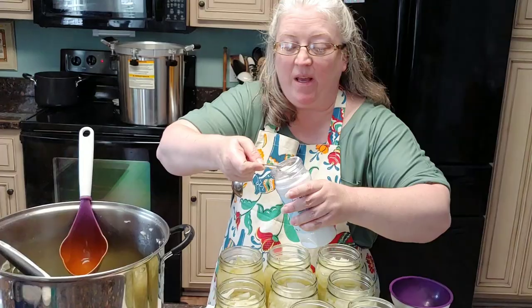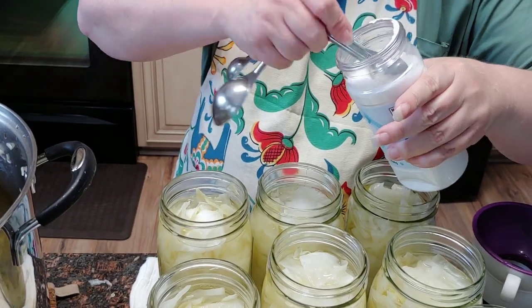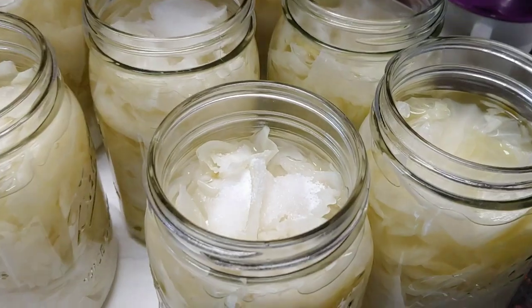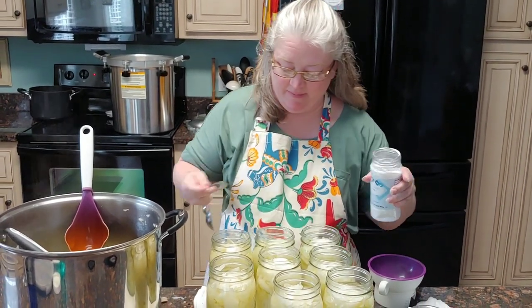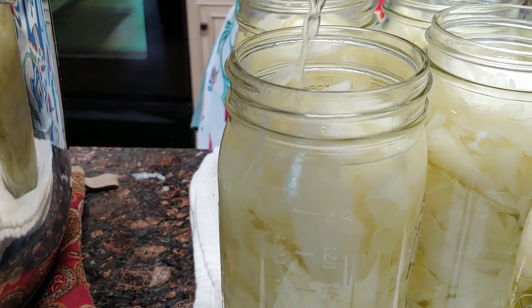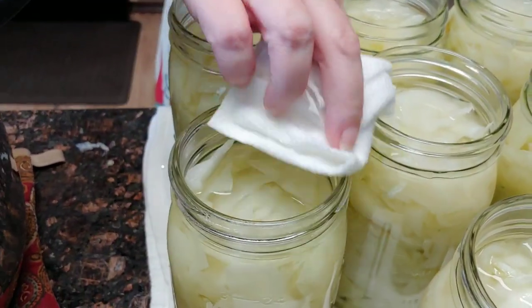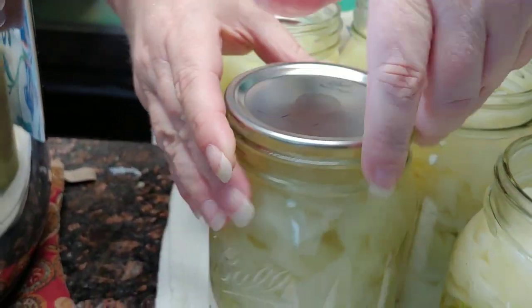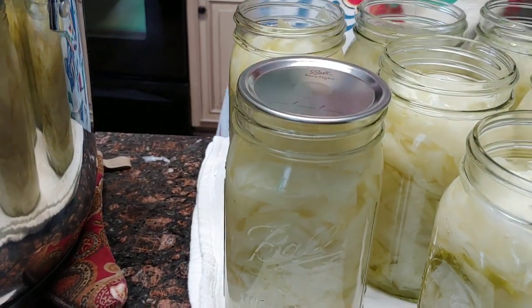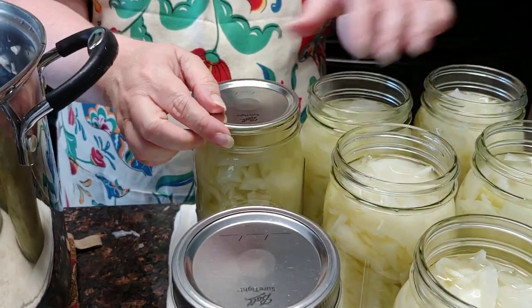So let me finish getting all the bubbles out, and I'll show you the next step. We are almost ready to put these in the canner. What I'm going to do is add one teaspoon of salt per jar and then top the jars back off with a little bit more water to bring them back up to one inch headspace and wipe off the rims. We're going to wipe the rim of each jar. I like to line the word 'Ball' on the lid up with the word 'Ball' on the jar, and then put a ring on just finger tight — when the jar starts turning, it's tight enough.